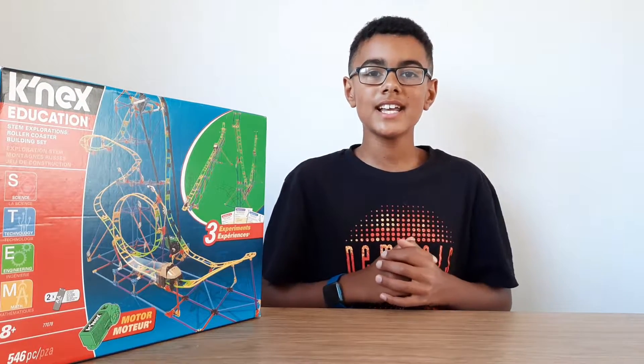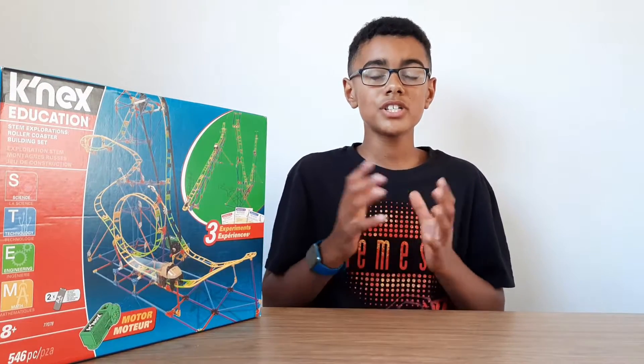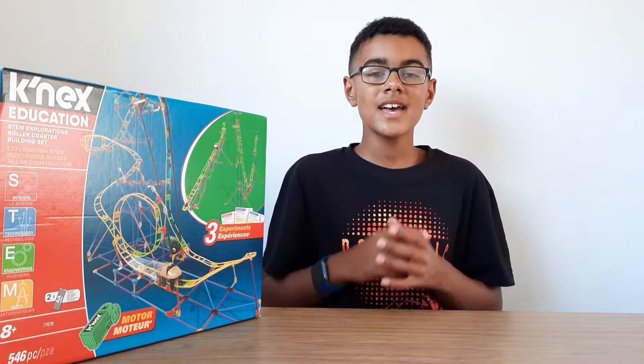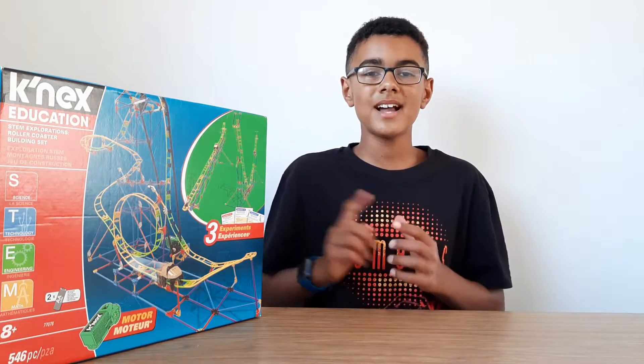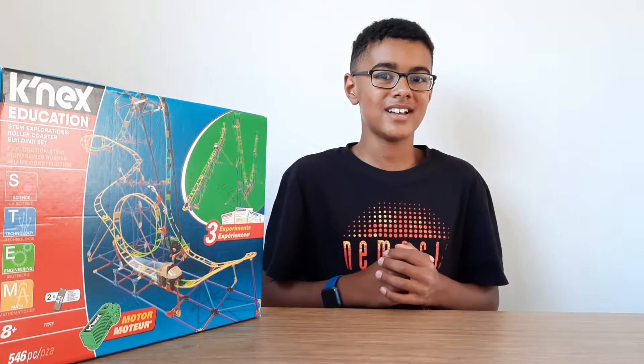I'm going to start building the LEGO Kinect roller coaster, and once it's complete I'll show you it, show you how it all works, and then share my thoughts and do a little review on it.